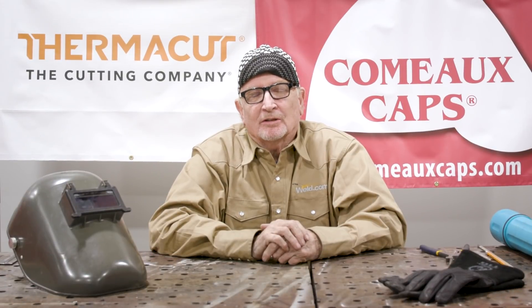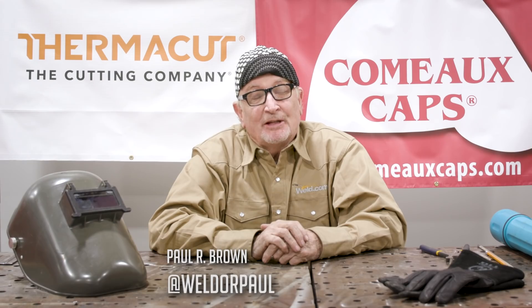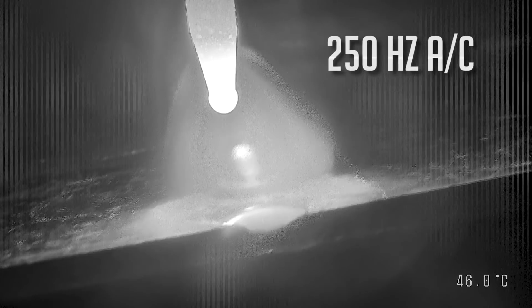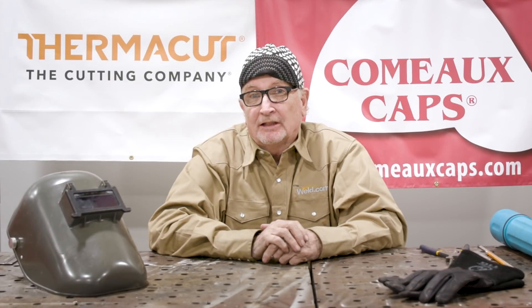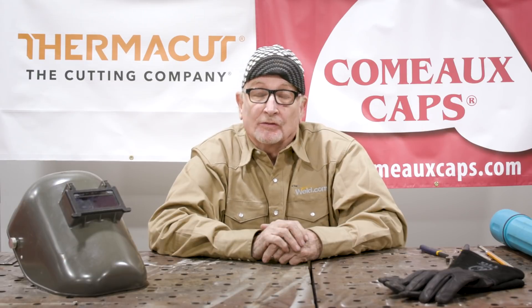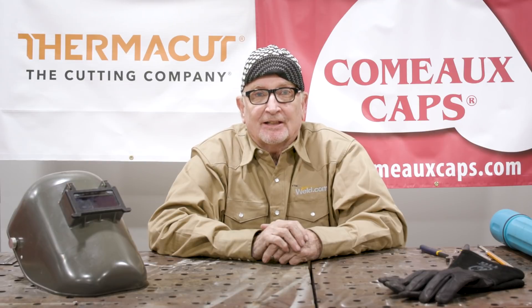Hello welders, welcome to Weld.com. I'm Paul Brown and I'm going to be your host today. You might have seen a previous video we did on AC frequency and changing it on aluminum TIG welding. Well today we're going to try something a little different — AC frequency change on stick welding — and I'm really interested to see what the effects are, whether it's similar to aluminum or completely different. Let's get cracking and set up our machine and do some welding.